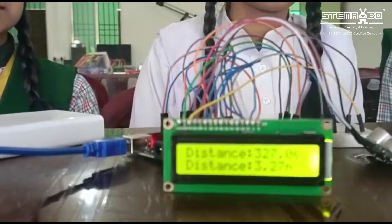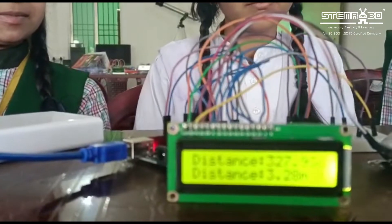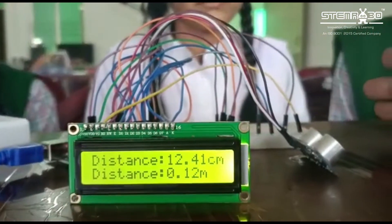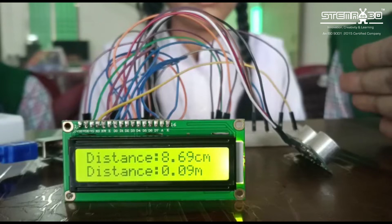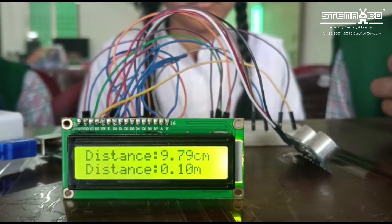Now we can see that this LCD measures the distance of the obstacle. I am going to place my hand and it is showing 8 cm. Now it is showing 9 cm.